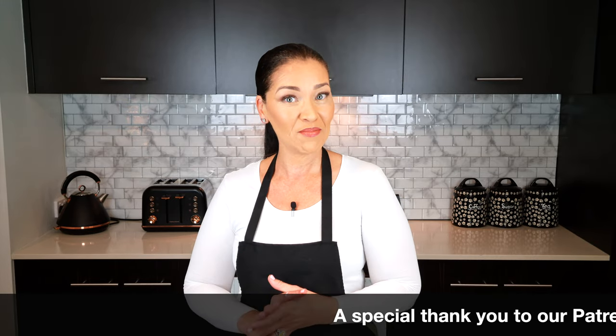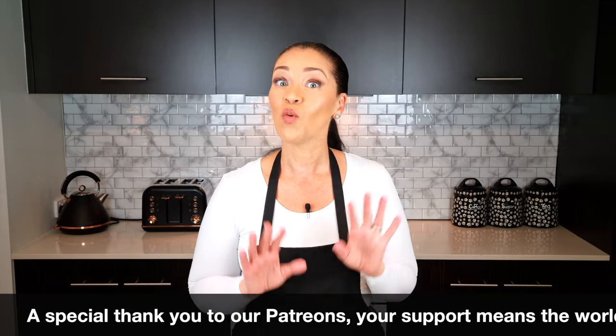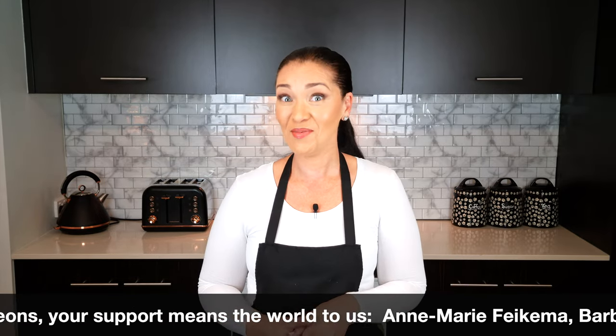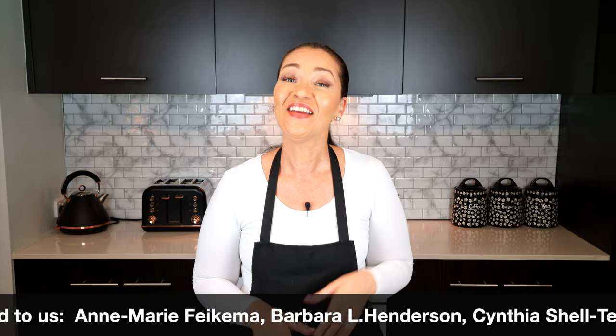Coming up in our next video, we have an easy ice cream recipe that will yield scoopable, beautiful ice cream without using any lows and without using alcohol — and we have seven different flavors. If you want to check out my take on a Ben and Jerry's ice cream, do click on the link. I hope you get to try this recipe — let me know what you think. Thank you so much for watching, stay safe and be well.